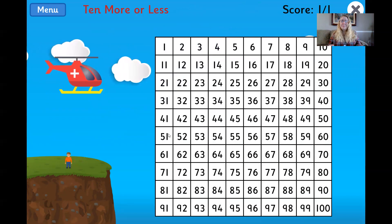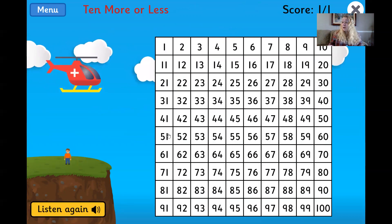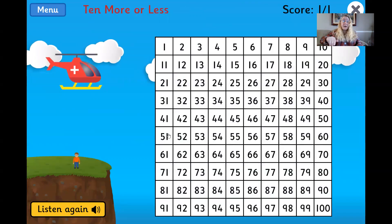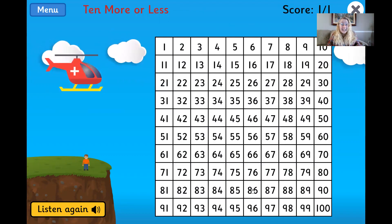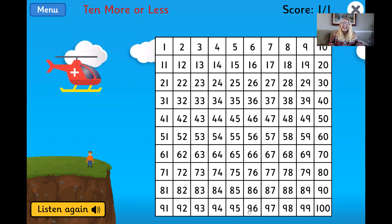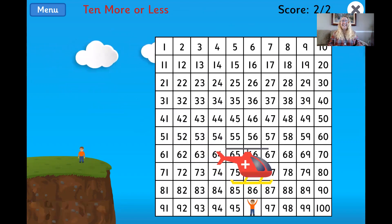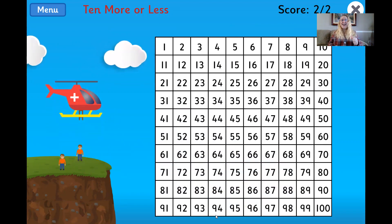Count on 10 from 86. Okay, so count on means add. So if I'm at 86, and I want to go 10 more, that's 96. Awesome.